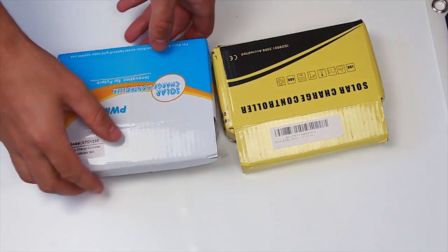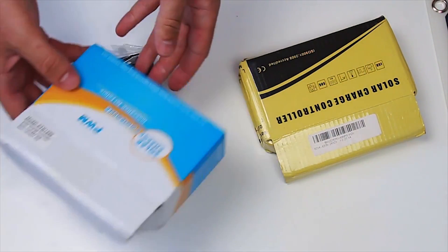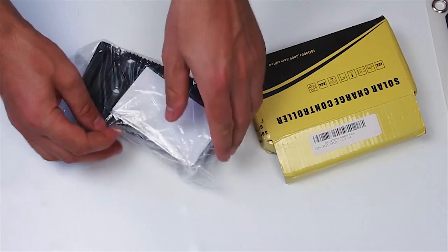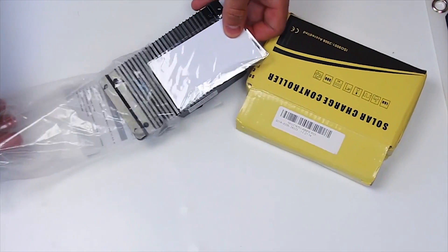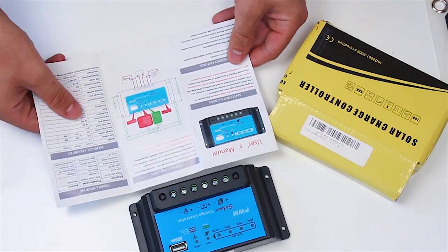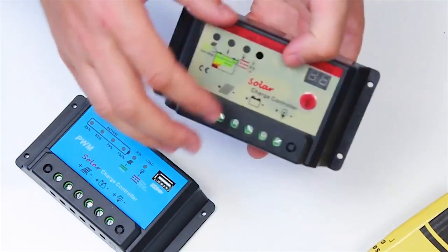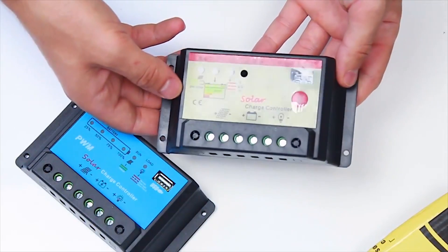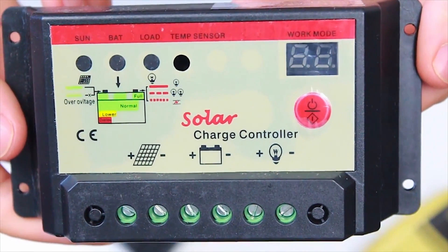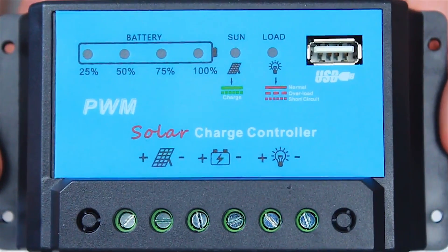Now let us see the charge controller. It maintains the charging process and prevents the battery from overcharging. The controller's job is to charge the battery when the panel generates power and disable charging when the battery is at peak 14V. And when the panel is idle, like at night time, the system works off of the battery. In case the stored charge drops to 11V, the controller turns off the system to save the battery from total discharge.